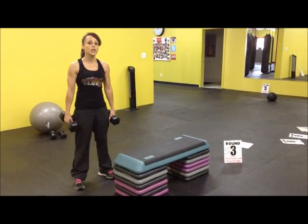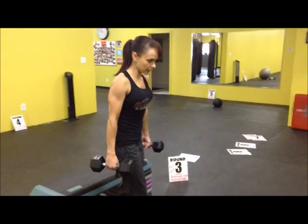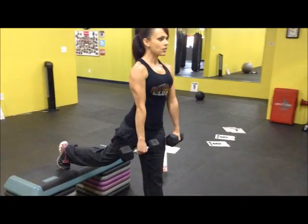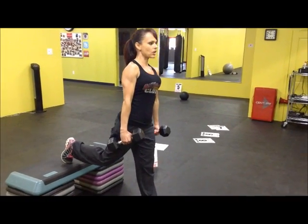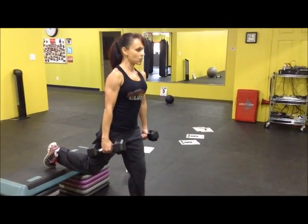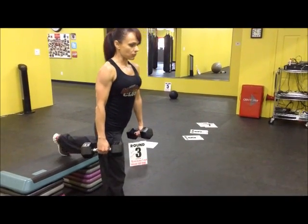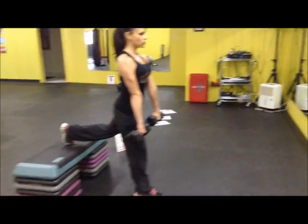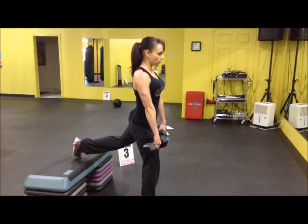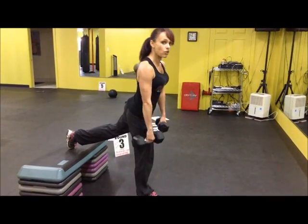All right, here we go. Round three, we have bohemian lunges and a single leg deadlift. The bohemian lunges work like this: the toes are going to be sitting on top of the bench, six risers up. The weights are going to sit right along your sides. All I want you to do is bend down, push yourself back up. We're going to do one side for 12 and the opposite side for 12. The single-legged deadlift: leg is going to be slightly bent, hands rest in front of you, thumbs to thumb. You're going to reach for the bottom as close as you can towards the floor. Pull with the glutes. 12 on one side and 12 on the opposite side.